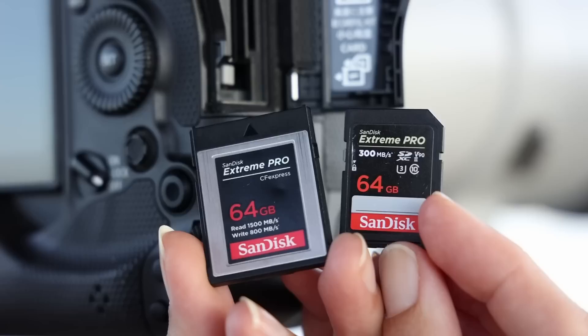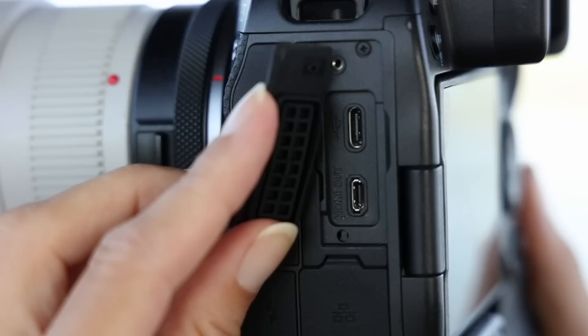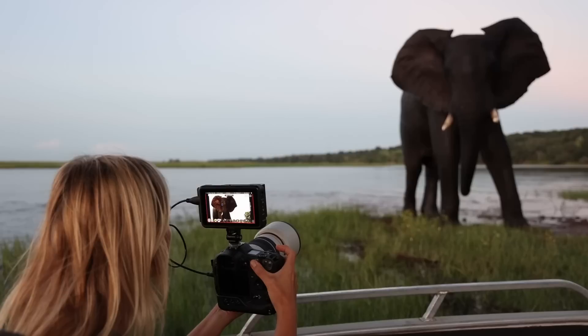My only complaints about the body of the R3 would be that it uses two different memory cards — a CFexpress Type B and an SD UHS-2 card. For me it is always nice to have a camera with two card slots using the same kind of cards, which makes things much easier: you only need one card reader and the same kind of spare cards. I would have liked to see the same two card slots as in the 1DX Mark III, which would also make shooting redundantly so much easier. My second complaint would be that Canon has included only a small HDMI port on this camera, although the body offers enough space for a regular one.